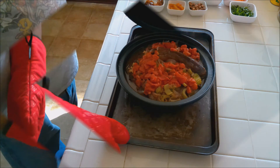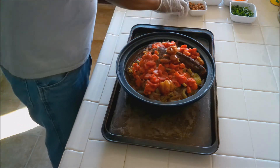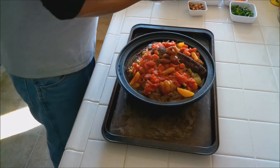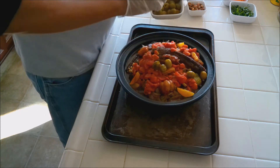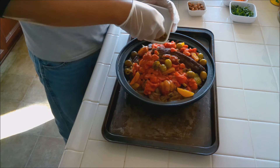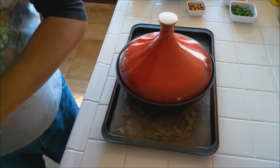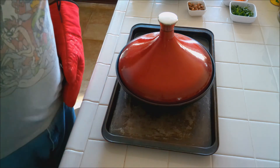It's starting to cook down a bit. Now we're going to add our dates and our apricots, spreading them around, then add our olives. We'll put these back in the oven for another hour, and then we'll add our carrots and potatoes.